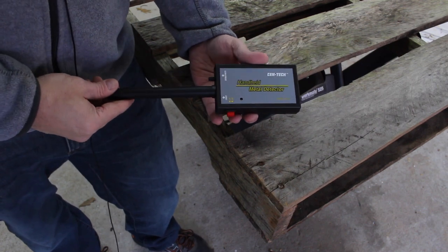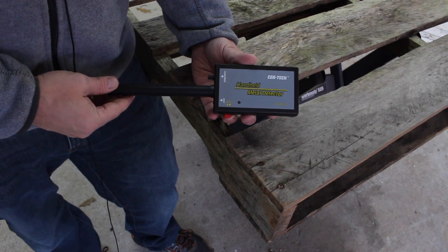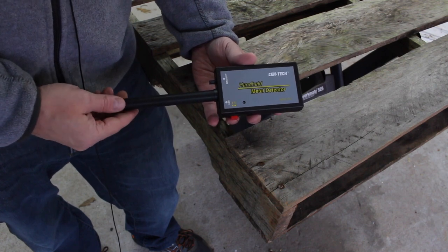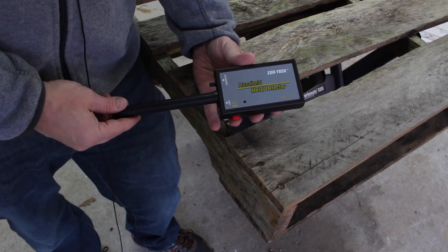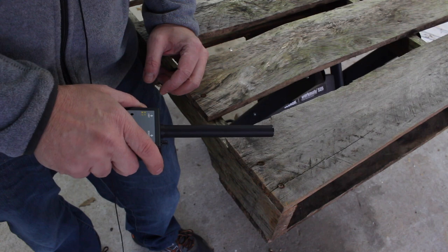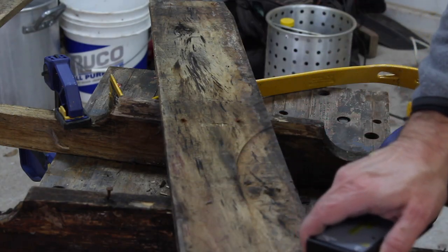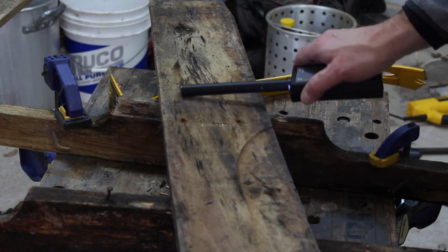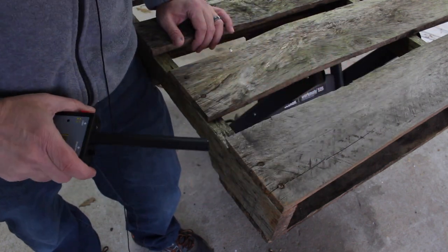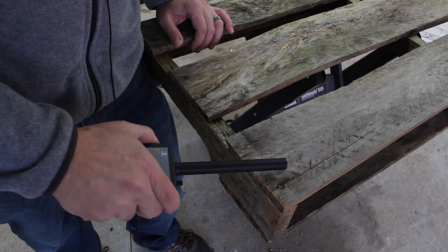I wanted to show you another tool that might come in useful when working with pallet boards — this is a handheld metal detector by Syntec. A friend of mine gave this to me because I use it for my metal detecting hobby. Normally you use it to pinpoint something you've located in the ground with a larger metal detector, but I found another use for it with pallet boards: you're trying to locate nails so you don't cut into them with a saw. It comes in pretty handy — just wave it over the board and it can locate metal so you don't get your saw caught up in any nails.